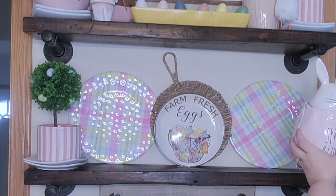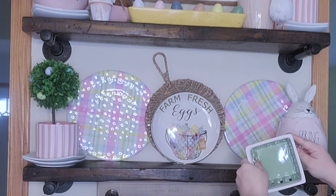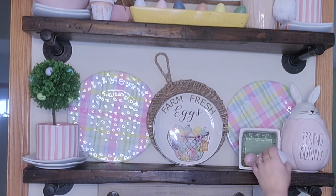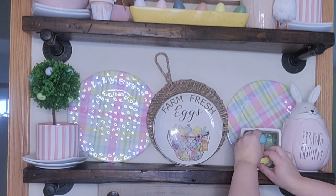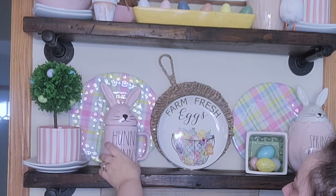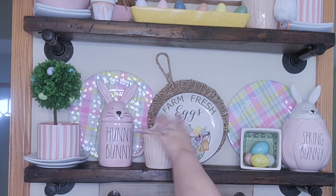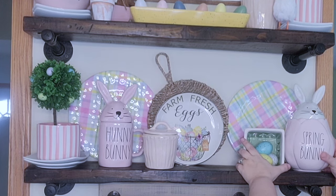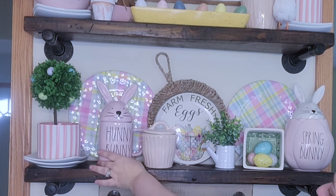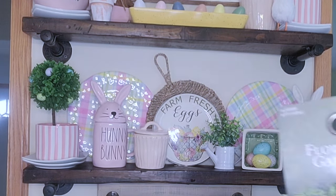On the other side I'm going to put this spring bunny canister - I thought that was adorable. Then I have this little fruit crate that I got from Five Below, and I'm going to put it on its side and put some little eggs inside. You know how hard it was to find pastel colored eggs this year? I just could not find any anywhere. Then I'm going to even it out by putting this honey bunny mug and topper on the other side, along with another smaller canister, and then this little watering can with some greenery - super cute.